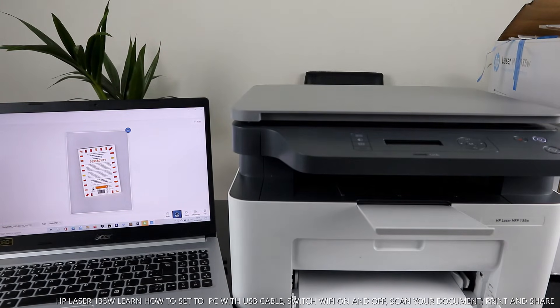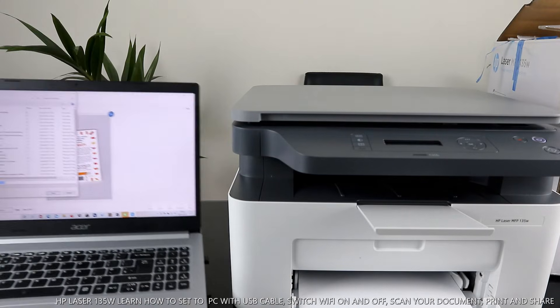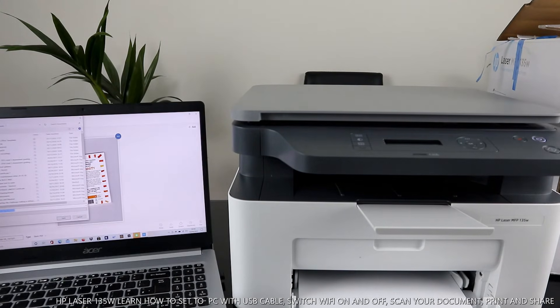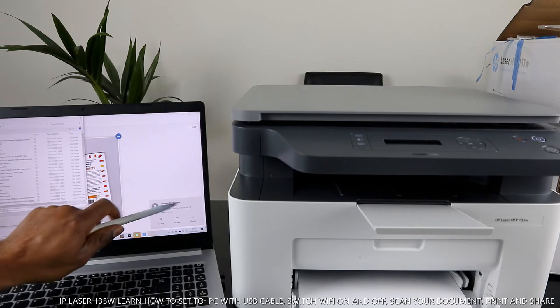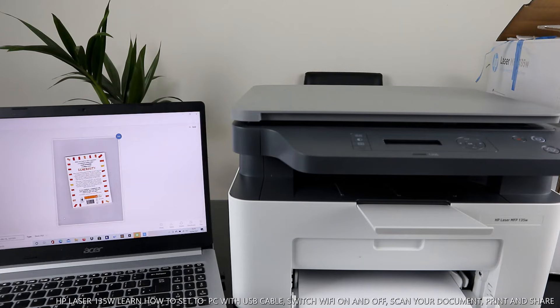If you want to save it, click save and choose the location — Documents folder, Pictures, or Desktop. I'm going to save it in Pictures. The document has just landed in my inbox. You can save this document with any name you like, then click save. Once saved, click OK to finish.